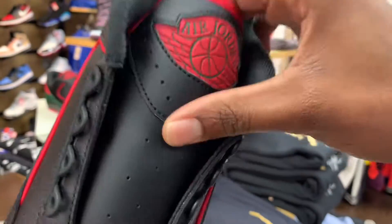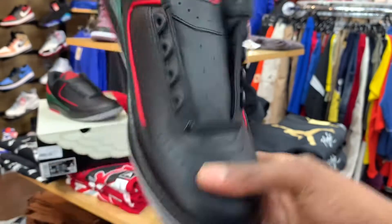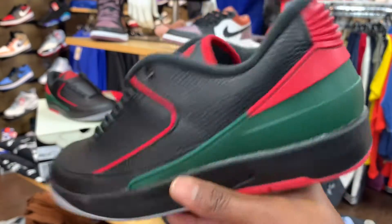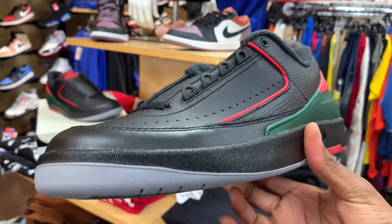They got the tongue with the Air Jordan logo on black — very soft tongue with the lace loops going up. If I did cop these I would rock these unlaced. But I ain't gonna cop these — I don't like Jordan 2s — but they are a fly shoe man. Give me that first look, what y'all think?